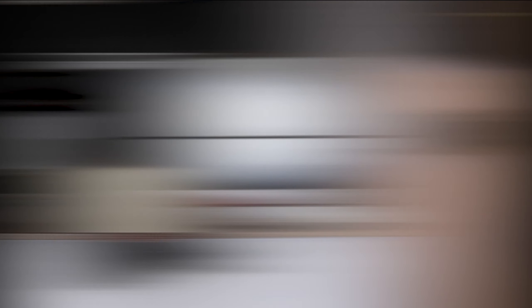Alright, let's get into this video. So this is what the wig looks like before I've done anything — she's a 14-inch Brazilian hair bang wig from Amazon. Link to this unit is listed below.